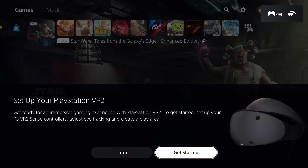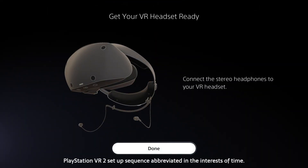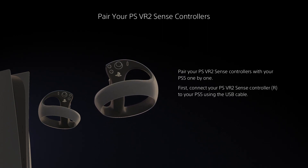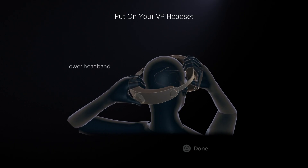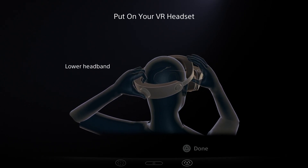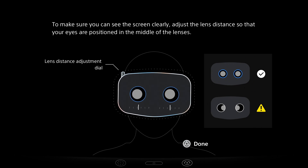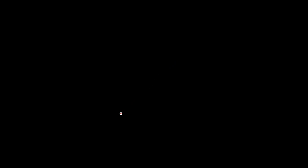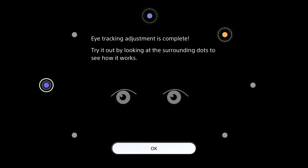The shift to inside-out tracking and a single cable means setting up PSVR 2 is about as seamless as possible. Once plugged into the front of the PS5, it starts you on the TV before transitioning to the headset, walking you through calibrating eye tracking with a funky little graphic, setting the interpupillary distance, and scanning the room with a neat polygonal overlay. PSVR 2 sticks with projecting the flat PS5 menu in front of you rather than a 3D virtual space — it gets the job done.